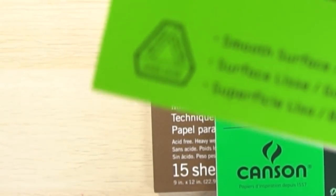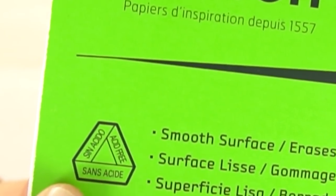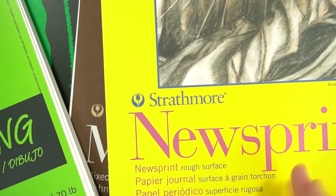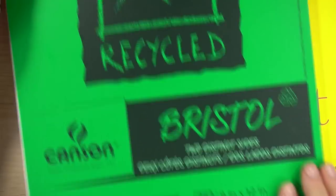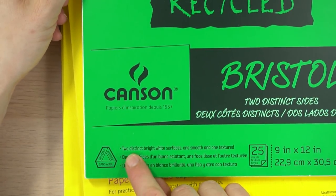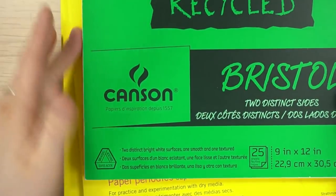The thicker the paper, usually the more it can withstand erasing and the more archival it is. You definitely want to make sure that it is acid-free. Newsprint is not going to be acid-free — it's made out of wood. The nicer drawing paper is made from cotton. This Bristol paper is 96 pounds, so it's a little bit thicker. And this one actually has two different surfaces: a smooth side and a textured side, so you have two options.